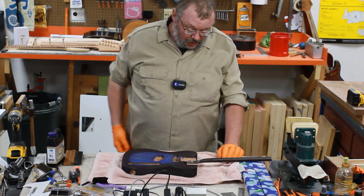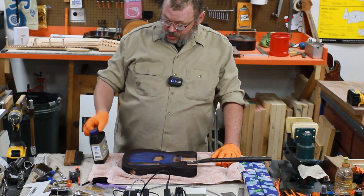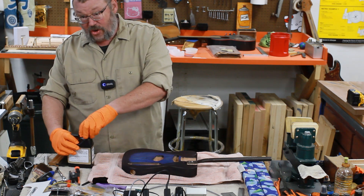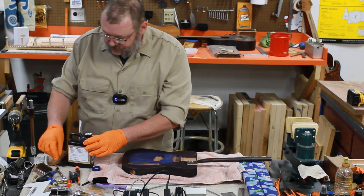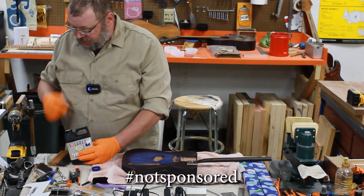Hey everybody, welcome back to the shop. I am James and on this episode of Rattle Can Guitar Restorations we are trying a new product. It is from — I don't know how to say this — Solarez, S-O-L-A-R-E-Z. Hashtag, not sponsored.